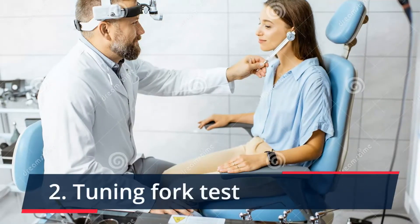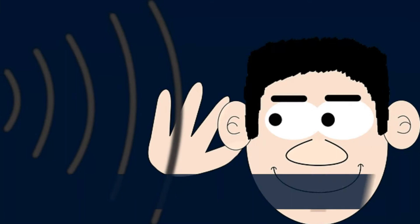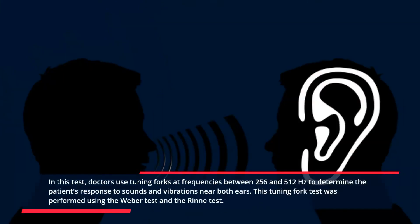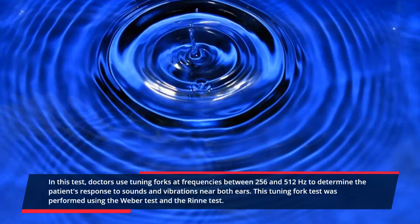2. Tuning fork test. In this test, doctors use tuning forks at frequencies between 256 and 512 hertz to determine the patient's response to sounds and vibrations near both ears. The tuning fork test is performed using the Weber test and the Rinne test.